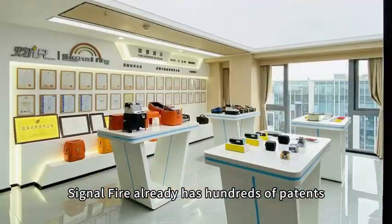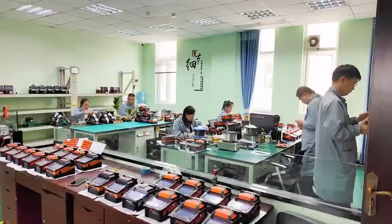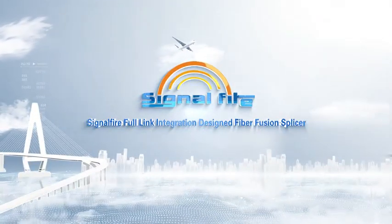SignalFire already holds hundreds of patents and continues to innovate. SignalFire Full-Link Integration Design Fiber Fusion Splicer.